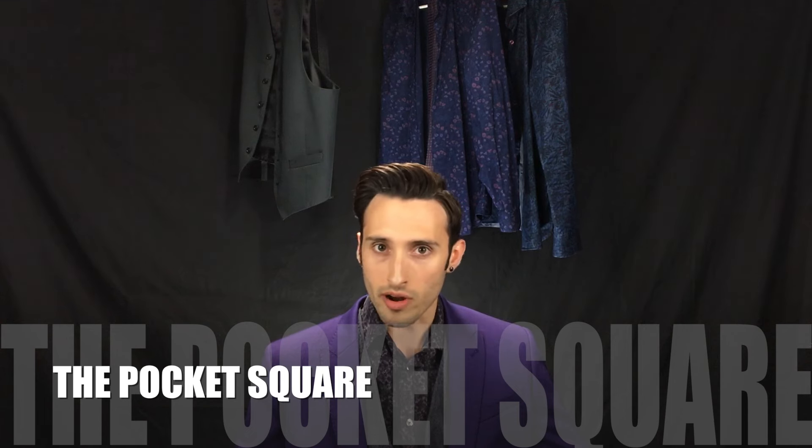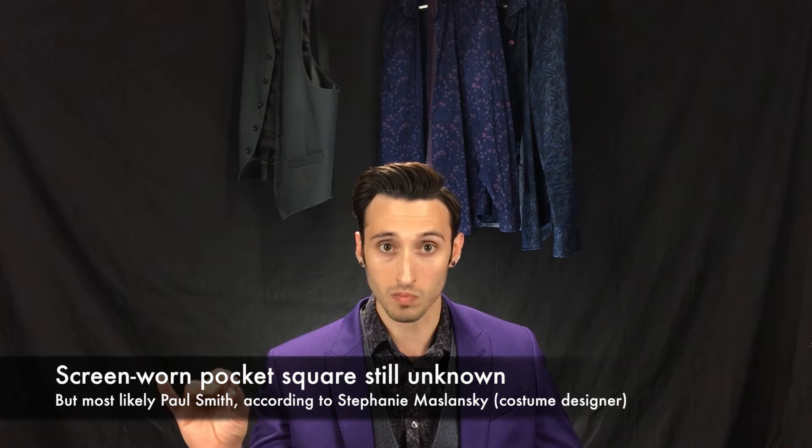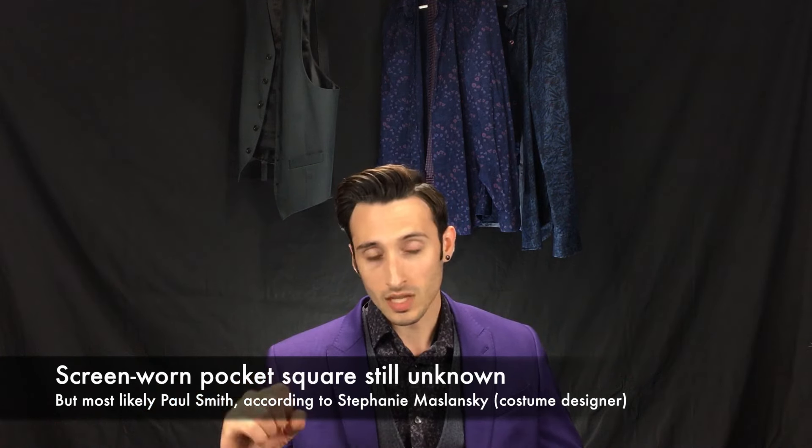Now, the nice little thing about this variant is that it doesn't require a tie, so you can save a few dollars there — we can skip that part since there isn't one. So let's talk about the next part, which is the pocket square. Now, the screen-worn pocket square is still quite a bit of a mystery at this point. No one knows for sure who the original maker was. It did come up on the RPF thread that Stephanie Maslansky, the costume designer, did reply to an email and say that she was about 98% sure that it was Paul Smith. But I certainly haven't been able to find anything even remotely close to it from Paul Smith on eBay and other places yet — but at least that's a starting place for our searches.